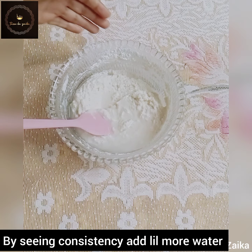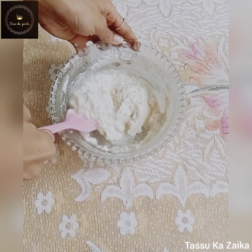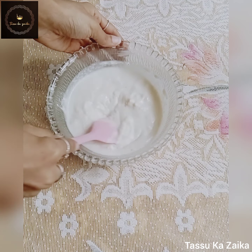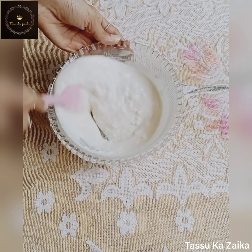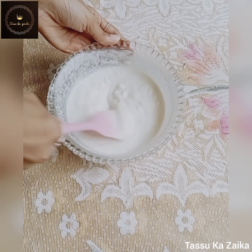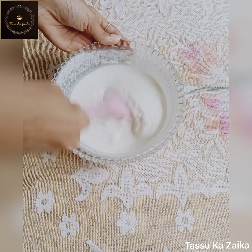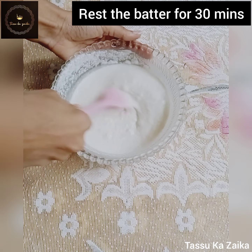The batter is ready. Now we'll rest the batter for 30 minutes.